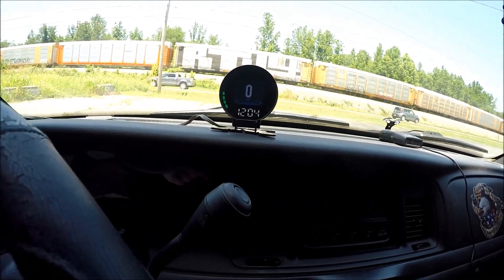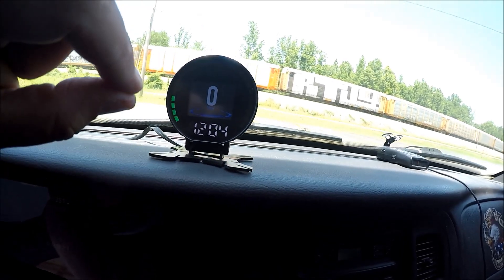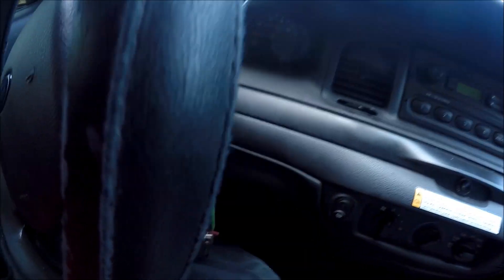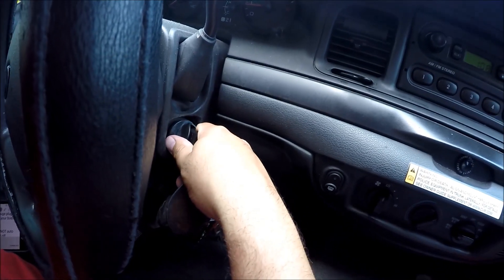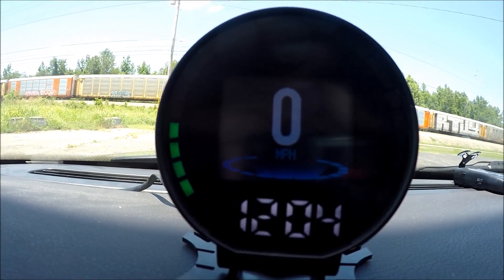One thing you guys need to keep in mind with this gauge is that it does not auto turn off when your car is off. Meaning when you turn your car off — actually, let me just show you. Car is off, and the gauge stays on.